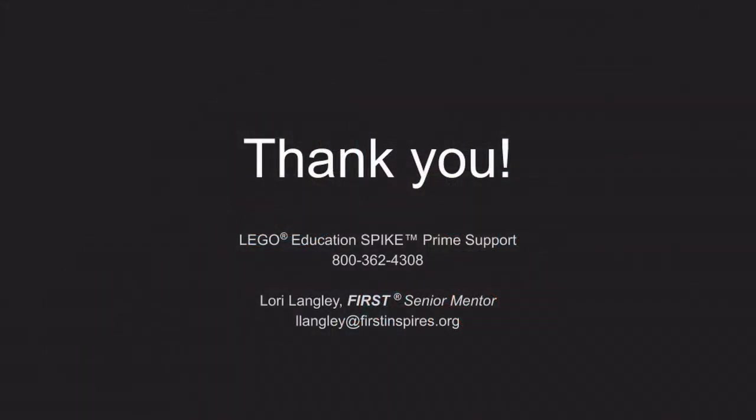If you have any questions about your Spike Prime kit and the expansion set, be sure to reach out to LEGO Education or send an email to First Senior Mentor Lori Langley. She can be reached at llangley@firstinspires.org. Thanks, everyone.